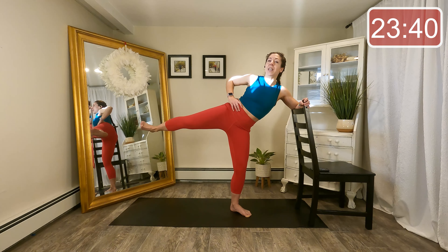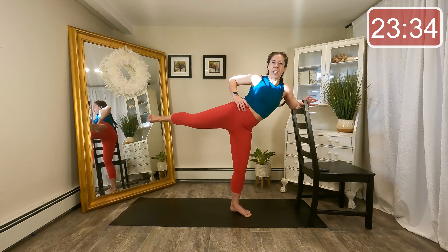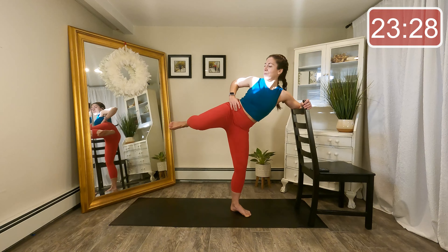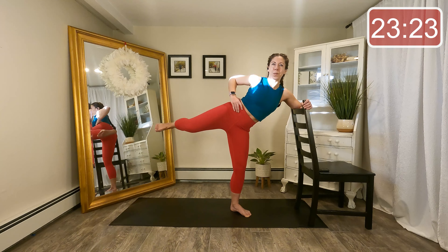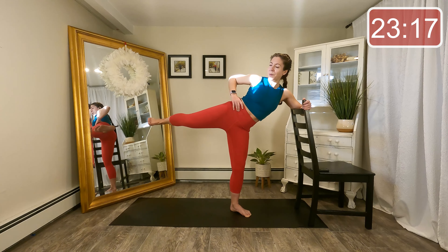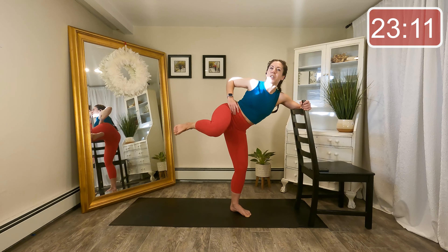Now flex the foot, bend the knee in towards the chest, and then thrust that leg back out — little kick. In, out, in, out. Keep that leg up nice and high. Let's do eight more, seven. Last four, three. We're going to keep the leg extended on one — still that flexed foot, little lifts.